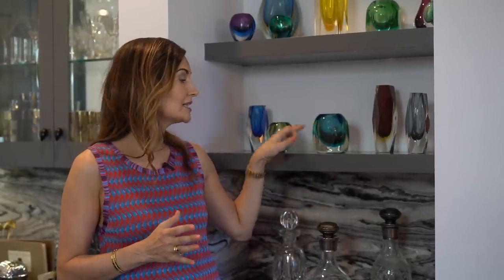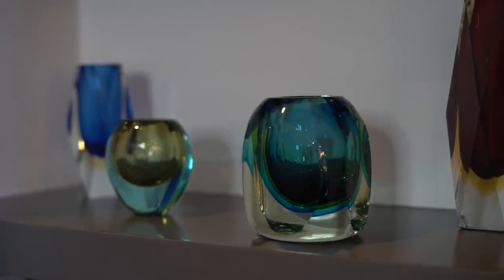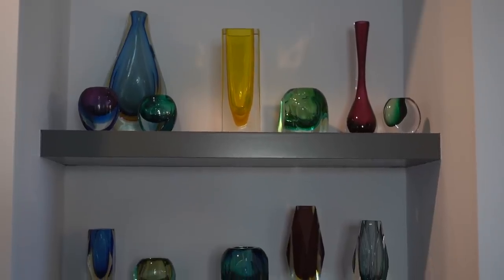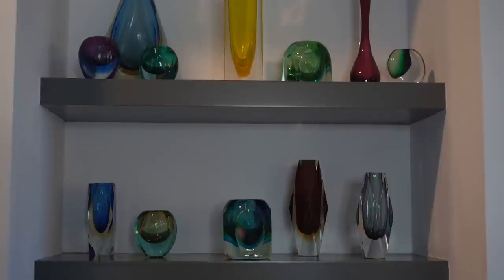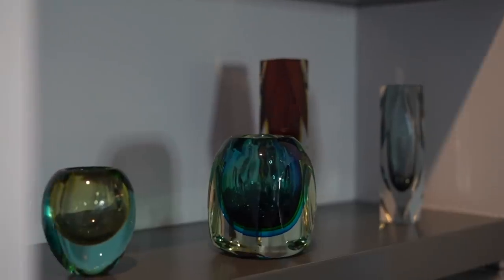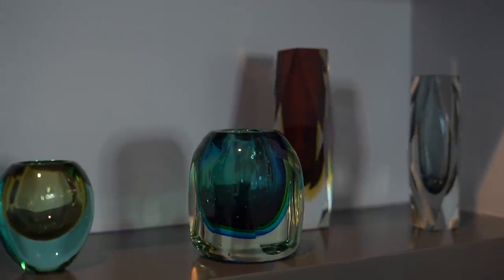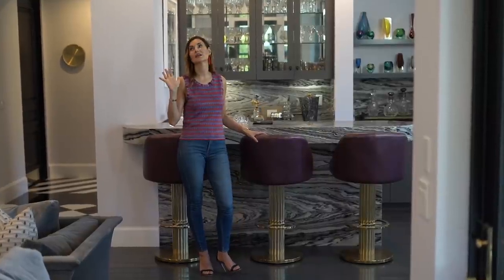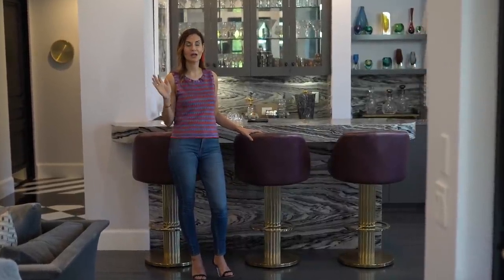Here she is — we've got these Murano pieces, all original signed pieces that I found for next to nothing. Some were twenty dollars, some a little more, but they were really true mid-century finds from mid-century homes. What I love is that each of them has a story, and I love to display them with all their color and glory.